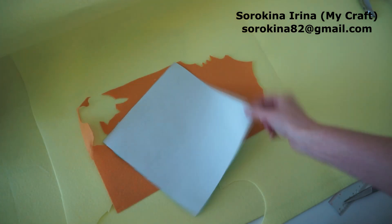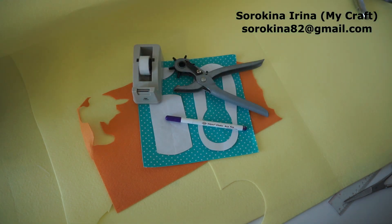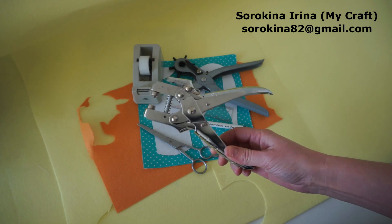I prepared the page, a template, a reusable marker, scotch tape, puncher, scissors, ruler. Then you may need any tool that you have to install the eyelets.